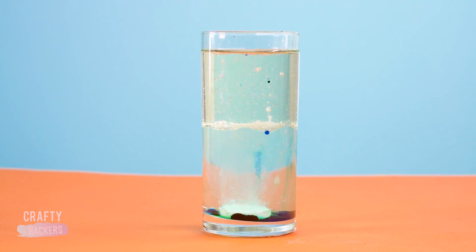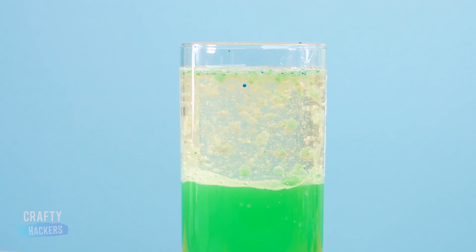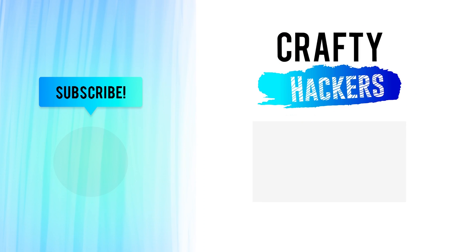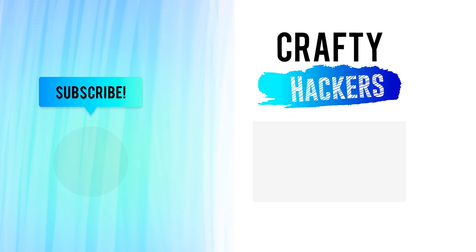And that's our cool science experiment video! Which one was your favorite? Tell us in the comments! If you like what we're doing and want to keep seeing our crafts and hacks, let us know by subscribing and sharing our videos. We want to keep making awesome crafty videos for you, so please help us get the word out about our channel. Thanks for watching guys! See you later!